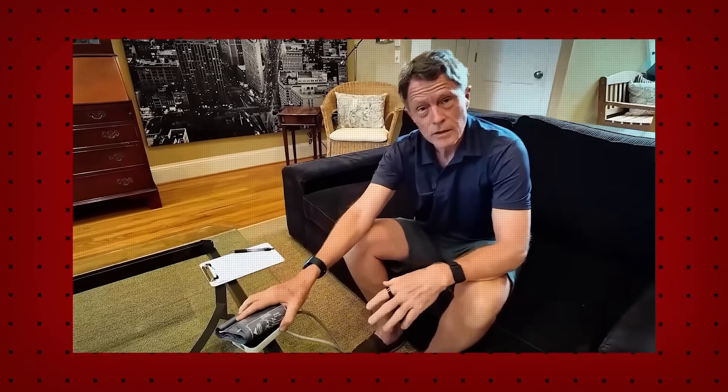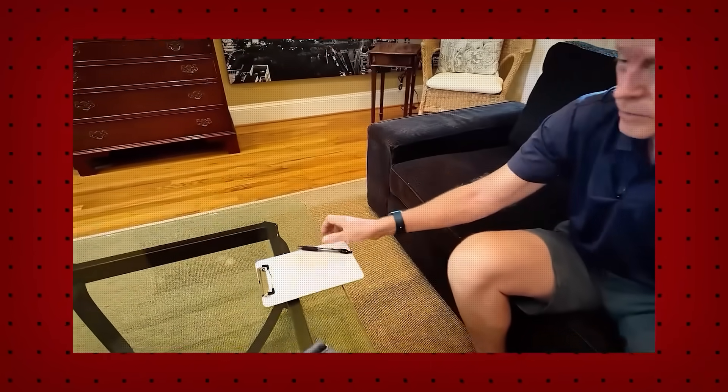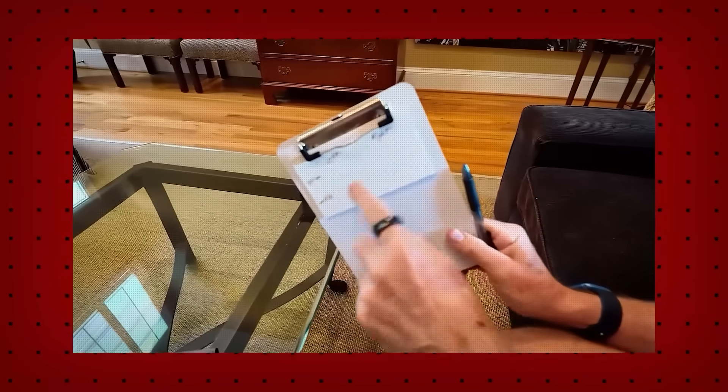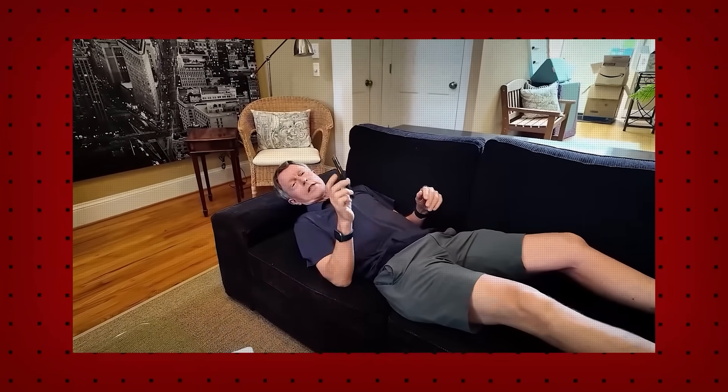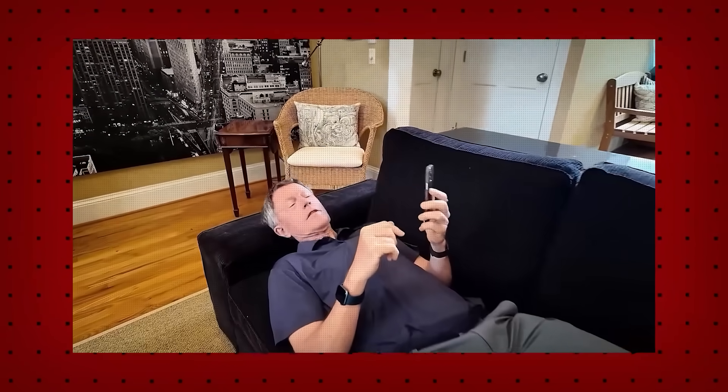I've got my blood pressure cuff, a pen and paper, and I've labeled it left arm and ankle, right arm and ankle. I've got a couch to lay down on, and an iPhone to fiddle around with while I'm resting. [Interjection: This resting part is important — it will make a big difference on your values. Be sure to rest for five minutes. Also, this probably shouldn't be done after you've consumed a stimulant like caffeine.]